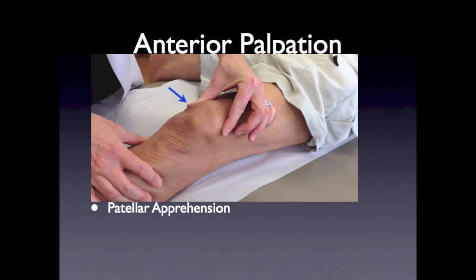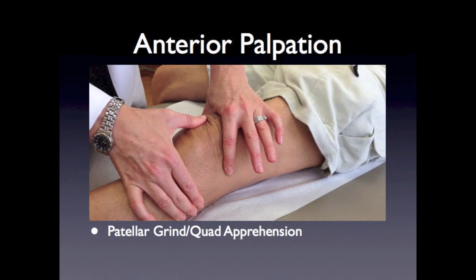The patellar apprehension test involves moving the patella in the medial to lateral direction, observing the patient's face for any signs of apprehension or the feeling that the patella might sublux or dislocate. The patellar grind or quadriceps apprehension test is a test for patellofemoral syndrome. In this maneuver, you have the patient actively engage their quadriceps muscle in forced knee extension while you push the patella down into the trochlea of the femur. Pain or apprehension with this maneuver is a positive test.